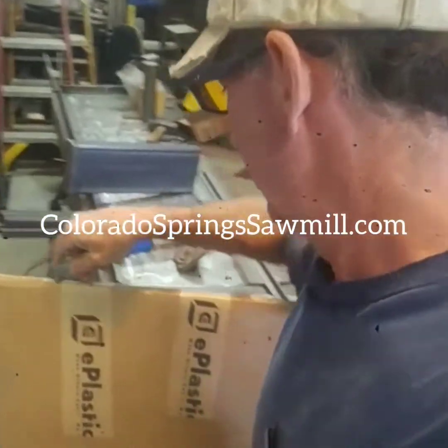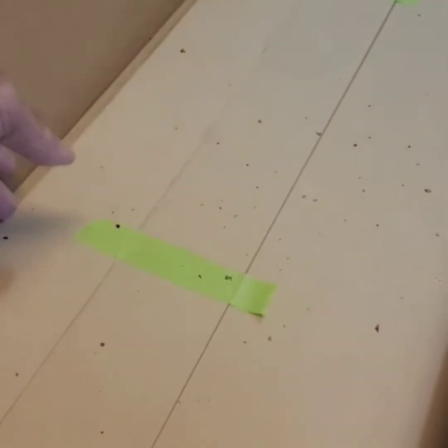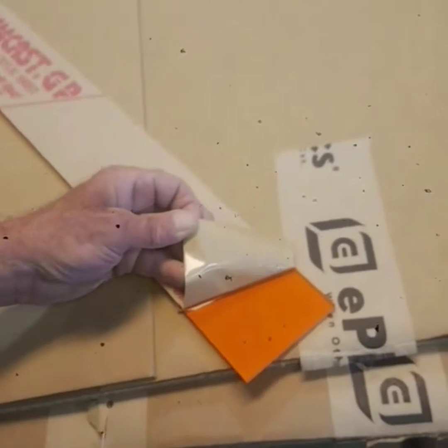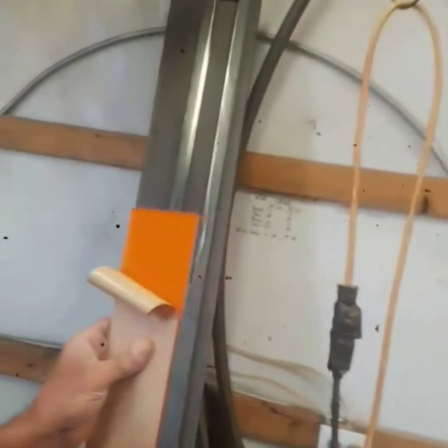Let's see what we got here. It's plexiglass, guys, and it's gonna go right here.